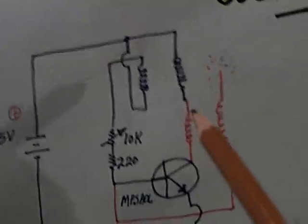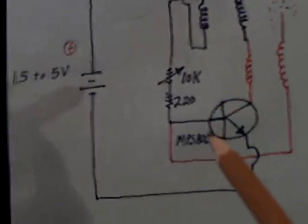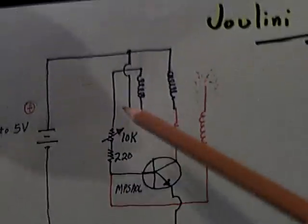The Julini is basically a Jewel Thief, Bedini, Slayer exciter, Dr. Stifler NPS A06 type thing — this and that, whatever. I'm calling this the Julini, and it's also a pulse motor here.